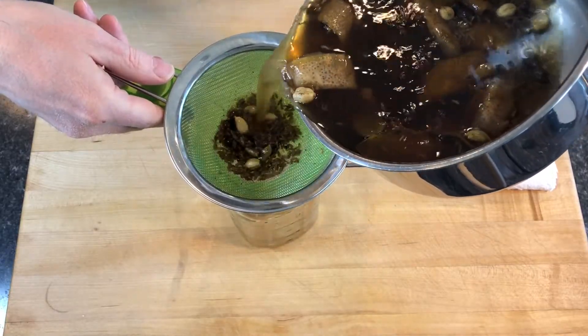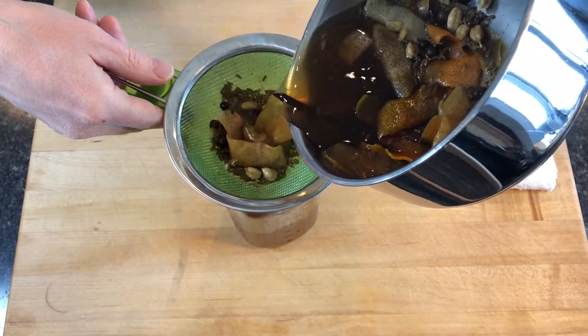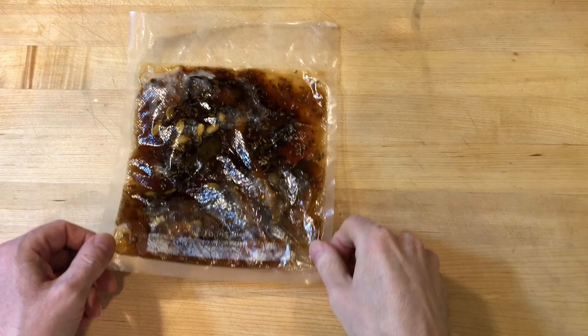I boiled the mixture for a few minutes to melt all of the sugar into the water and strained the liquid through a fine mesh sieve into a 1 liter mason jar. This concentrate will be at its best for about a week.